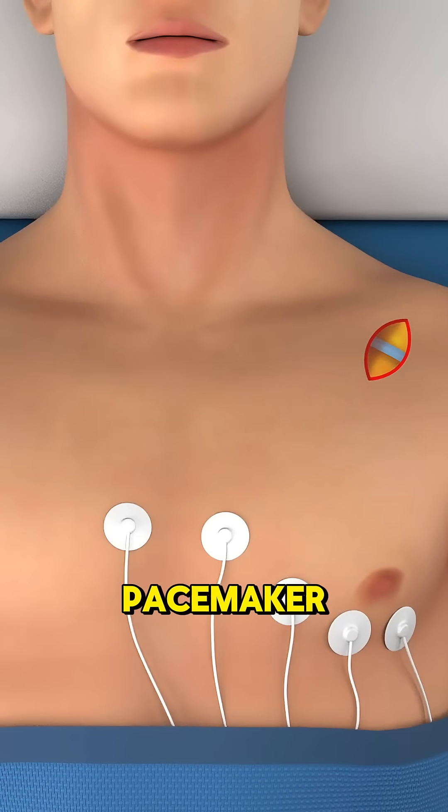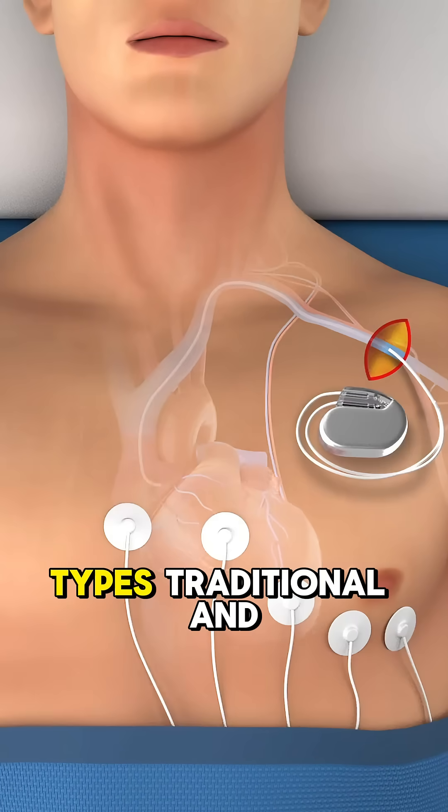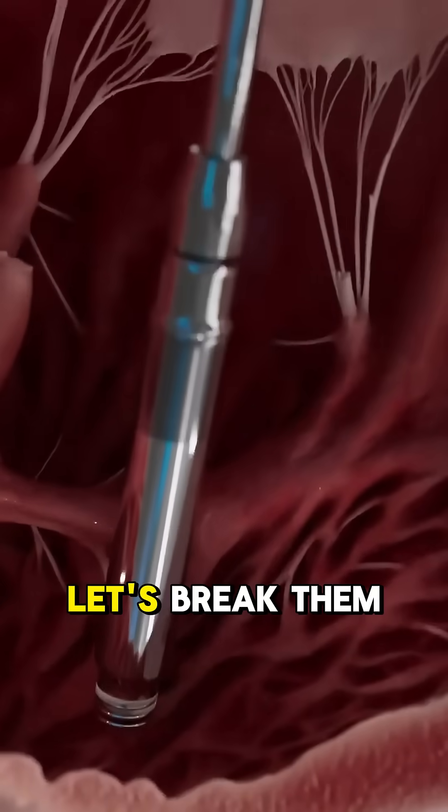Ever wondered how doctors implant a pacemaker to keep your heart beating smoothly? There are two types: traditional and leadless. Let's break them down.